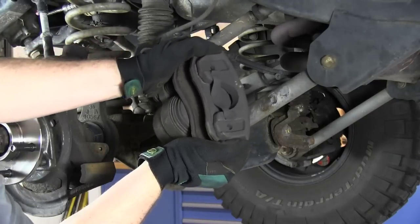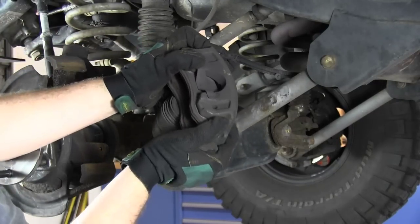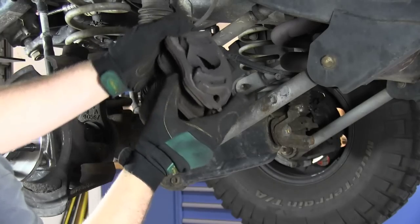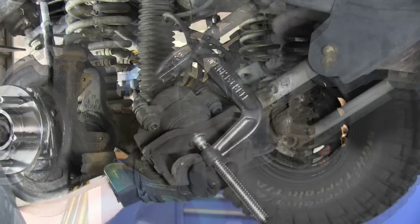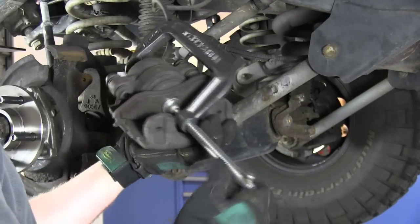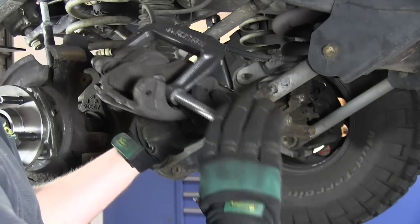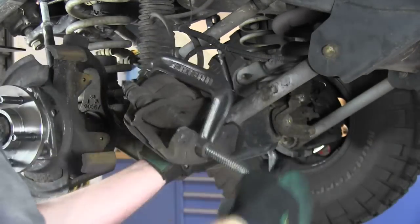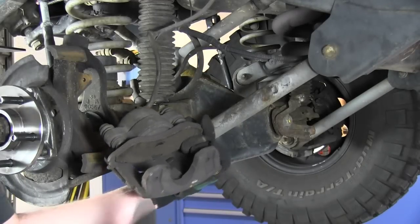Slide the brake pad off the fixed side and discard. For now, leave the old pad on the brake piston side to help compress the brake piston. Using your large C-clamp, compress the piston. Then remove your C-clamp and the brake pad from the piston side.